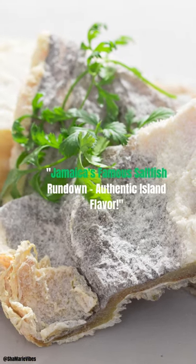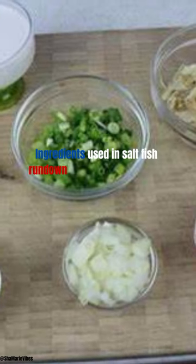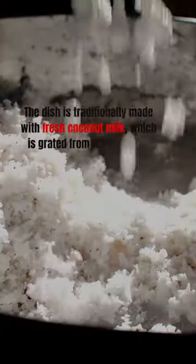Jamaica's famous saltfish rundown — authentic island flavor. Ingredients used in saltfish rundown include coconut milk, onions, garlic, thyme, scallions, and hot peppers. The dish is traditionally made with fresh coconut milk, which is grated from the flesh of a mature coconut.